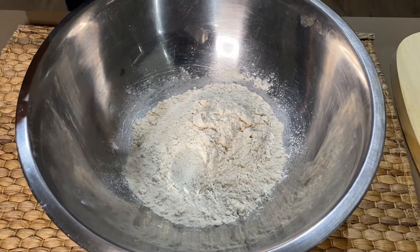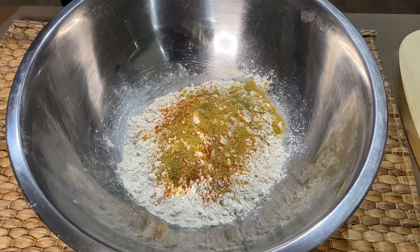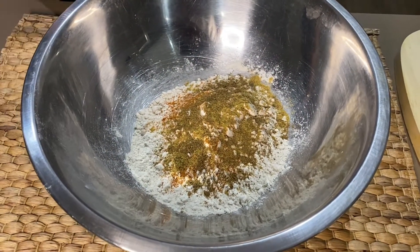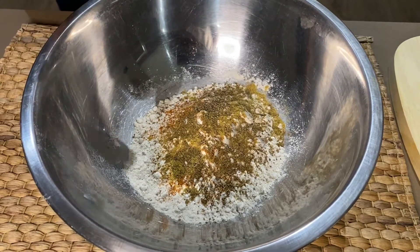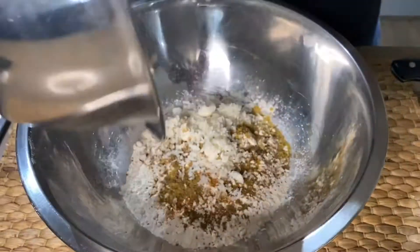Here I have 1 and a half cups of atta — normal flour. I am adding masala: half teaspoon red chili powder, 1 teaspoon coriander powder, half teaspoon. We will mix it well, and I have added a little onion.